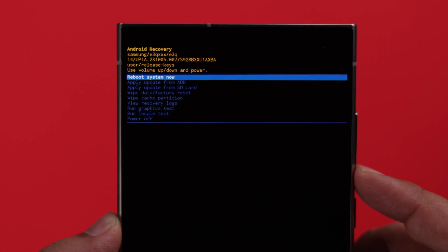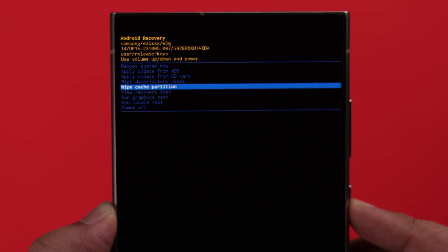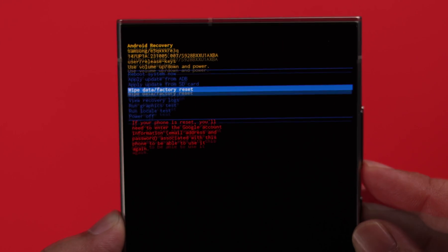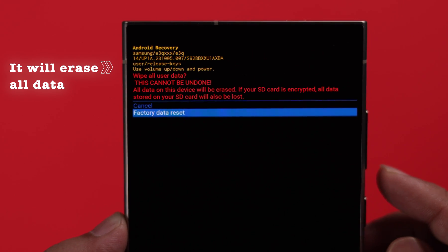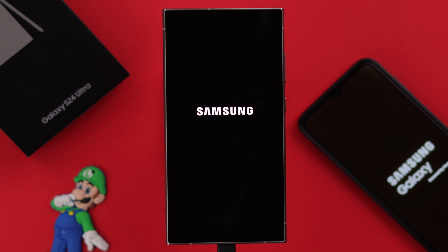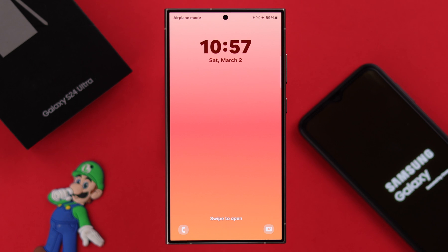Use the volume down button to go down four steps to 'Wipe Cache Partition' and select it with the power button. Wipe cache partition will solve your issue. If it does not, come back and select 'Wipe Data' or 'Factory Reset' — but remember this will delete and erase everything from your phone. When you select cache partition, go down and select yes. You'll be redirected back; go ahead and reboot the device. You can unplug the device, and hopefully your phone restarts normally after that.